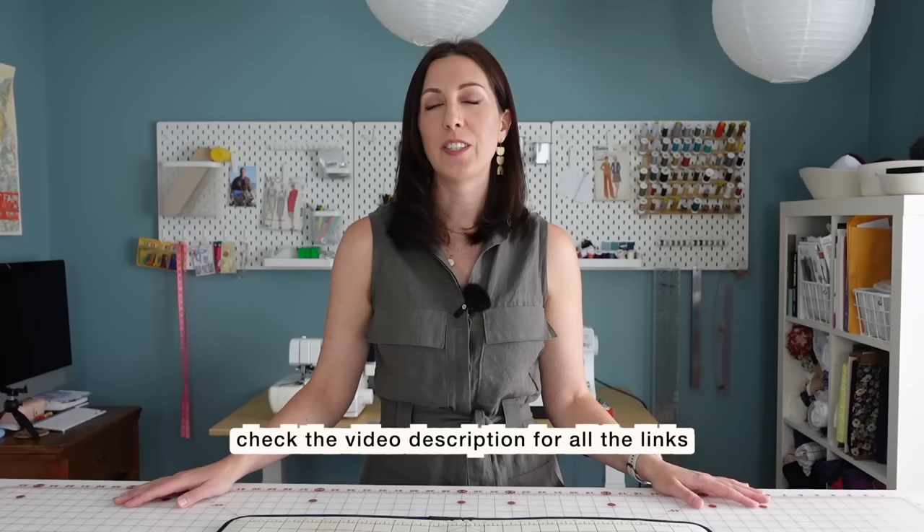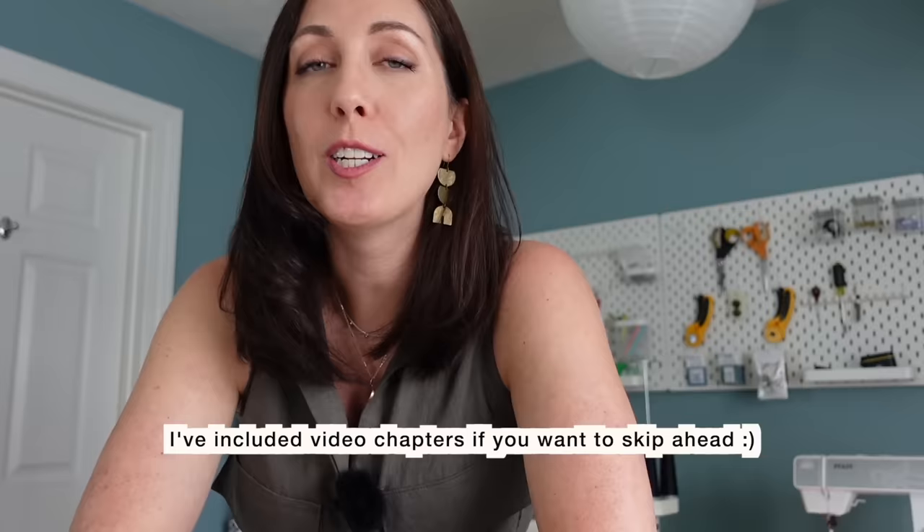I have been sewing off and on for most of my life. I learned how to sew at a very young age, and I've gone from sewing in my bedroom to sewing in my living room and my kitchen to eventually having a dedicated room just for my sewing messes. And over time, I have discovered a few little tips and tools and tricks for making my sewing practice run a little bit more smoothly. So today I'm going to share five things in my sewing space that just makes sense.